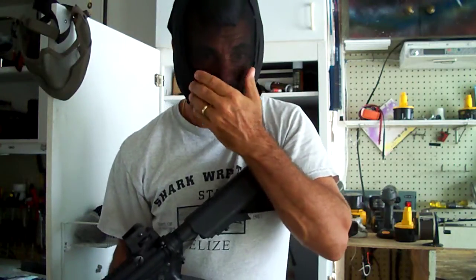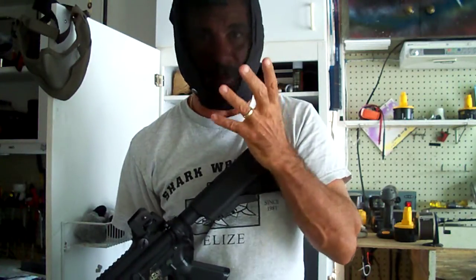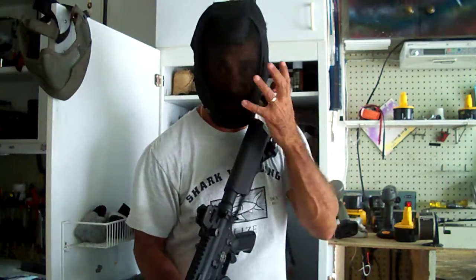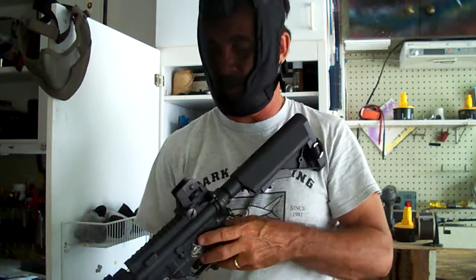The mesh is flexible to a degree — it is pretty stiff — so you're able to mold it a little bit better to different types of contoured faces. For mine, I just had to stretch it out a little bit so it would fit and not actually touch my nose.